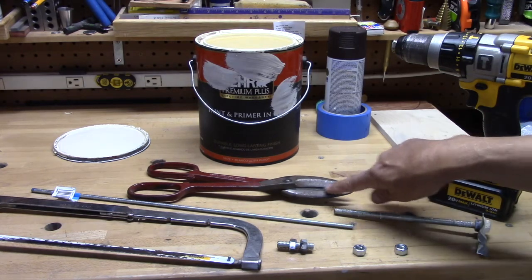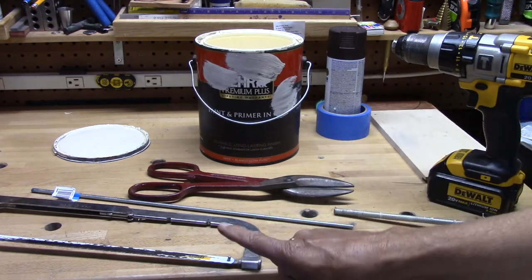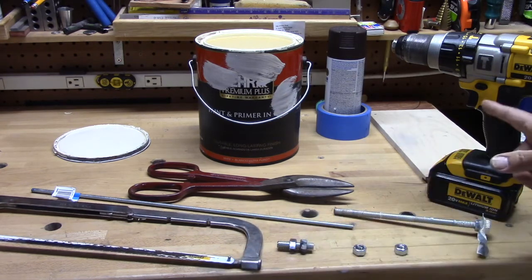And you'll need something to cut that with. A soup can I think you could cut with scissors. If it's thicker metal, you're going to need tin snips, a hacksaw, and a drill.